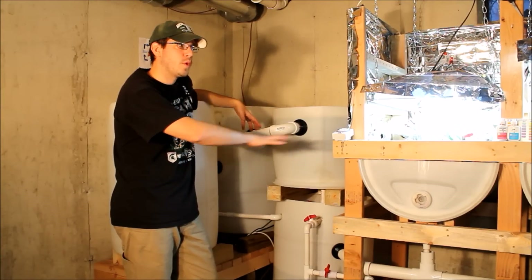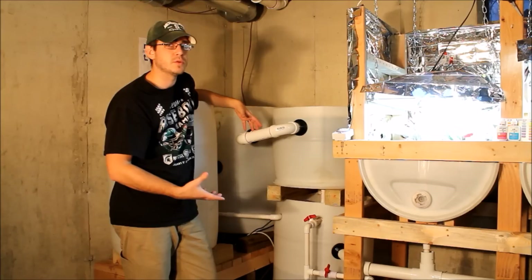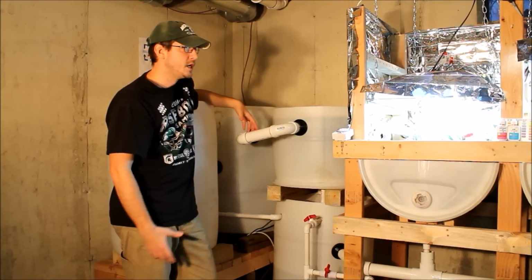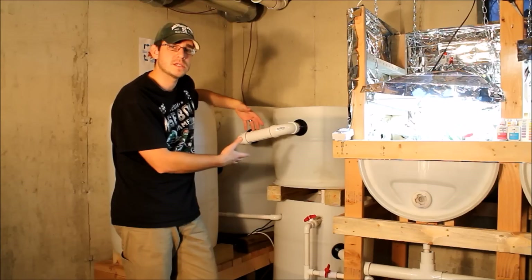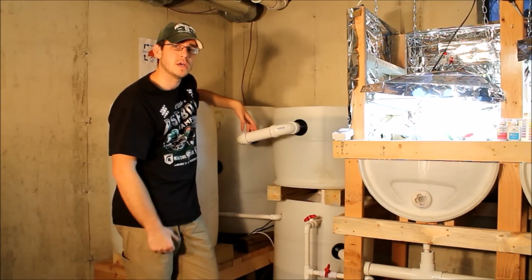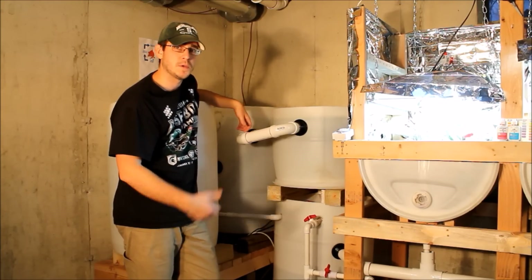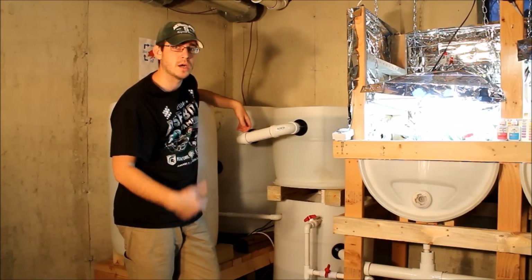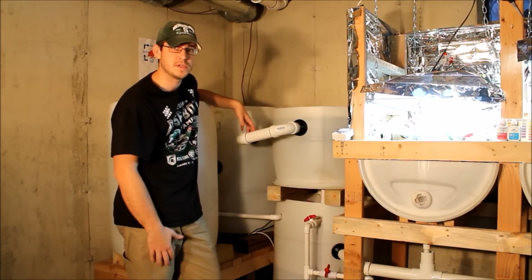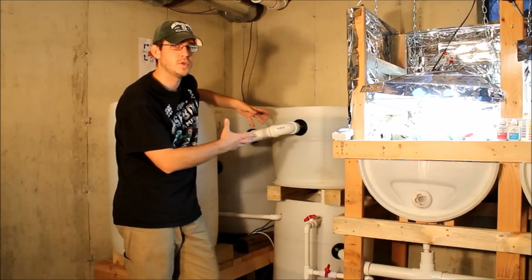If you allow all that waste to get into the grow beds, eventually you're going to have to clean them a lot more frequently than if you have a swirl filter. The other advantage is that you can siphon off a lot of that fish waste collected in there for use in your gardens outside. In the summertime I came out with five-gallon buckets full of this water out of the swirl filter every couple days and put it out in the garden, and it made a huge difference in our plants outside. Just for that purpose alone, I love having the swirl filter.